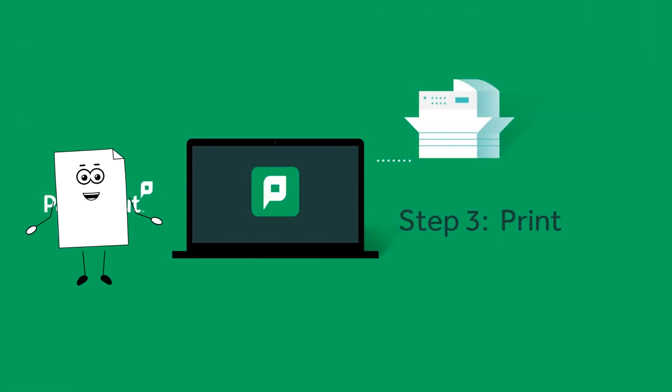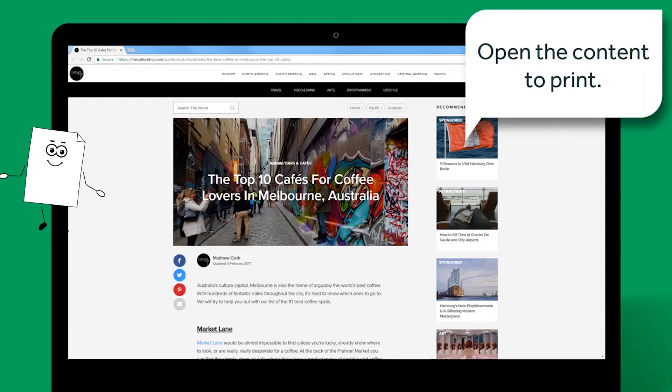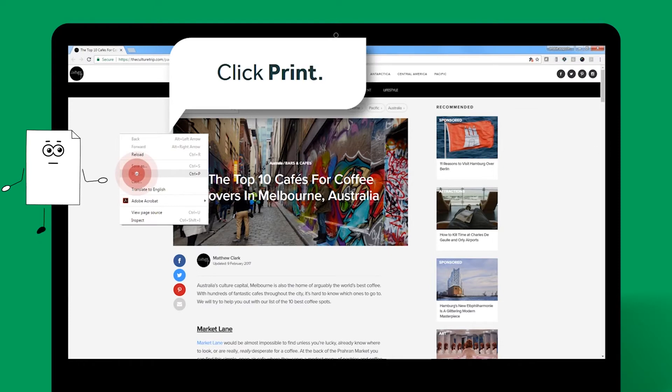You are now ready to print! Open the content you want to print. The way you print depends on the application you're using. Let's say I am printing from a Chrome website — I'll right-click, then select Print.